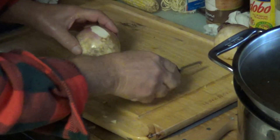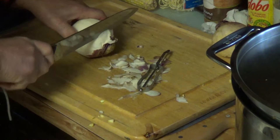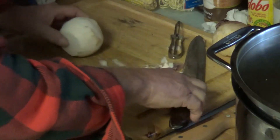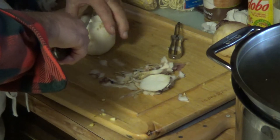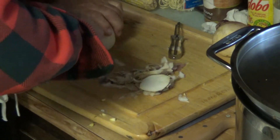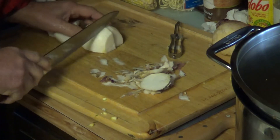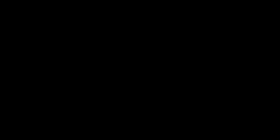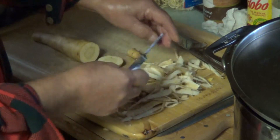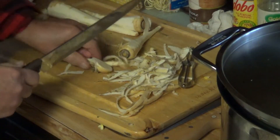Next we're going to prep some parsnips. What you do is peel them and chop the end off, then just chunk them the same way you would your other vegetables — cut them in about half-inch pieces. I'm doing two of them today. If you're not quite sure what these things are, they're parsnips.